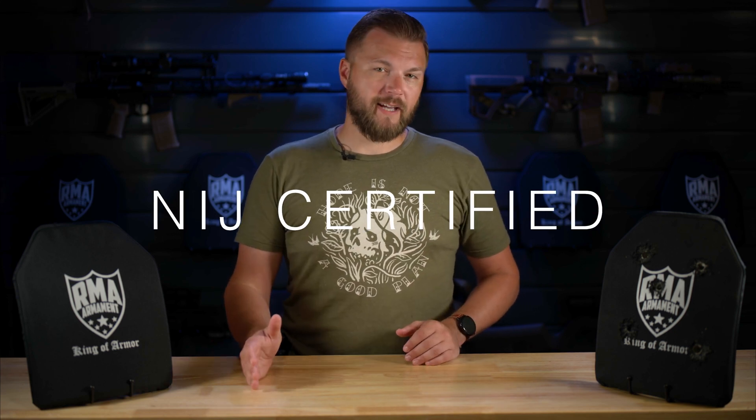Hey guys, Elliot here from RMA. Over the past couple of years, a lot of new buyers have entered the body armor market. And unfortunately, not everybody knows the difference between NIJ certified, NIJ tested, and NIJ compliant. So we're going to dive into that right now.